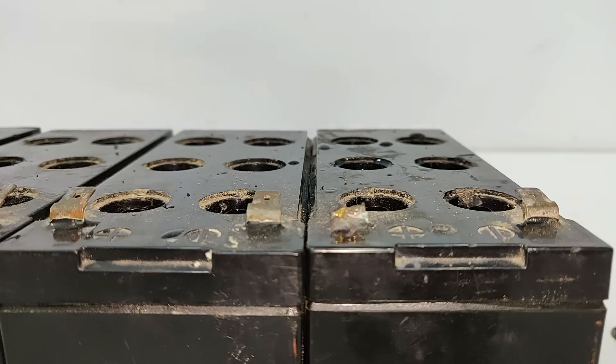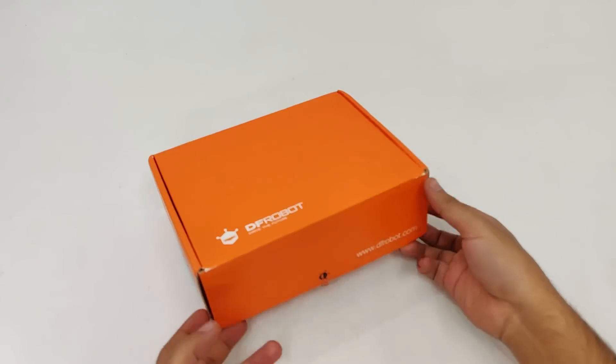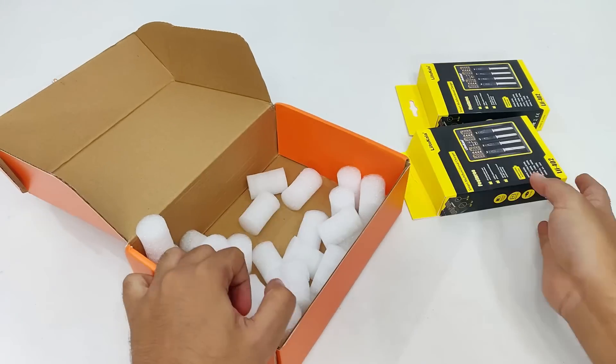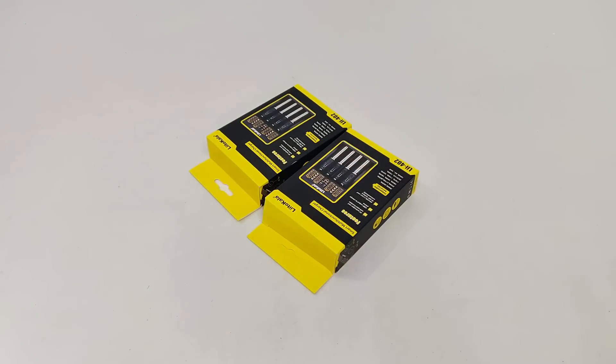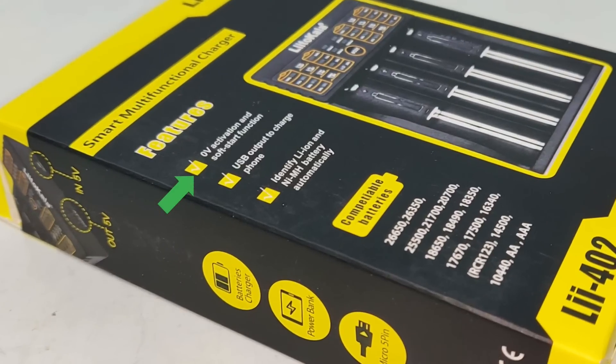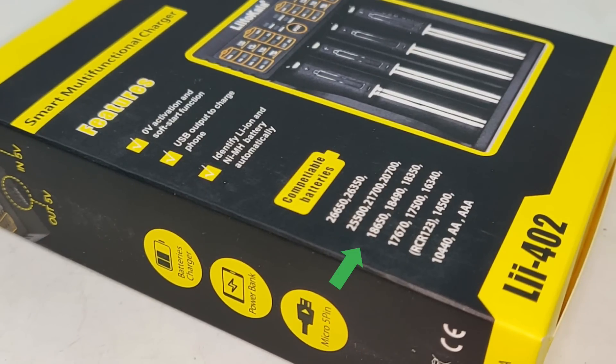Now before proceeding any further check out this product. It's a smart multifunctional charger with soft start function, USB output to charge mobile phones, and it automatically identifies the battery type. Here is the list of compatible batteries.